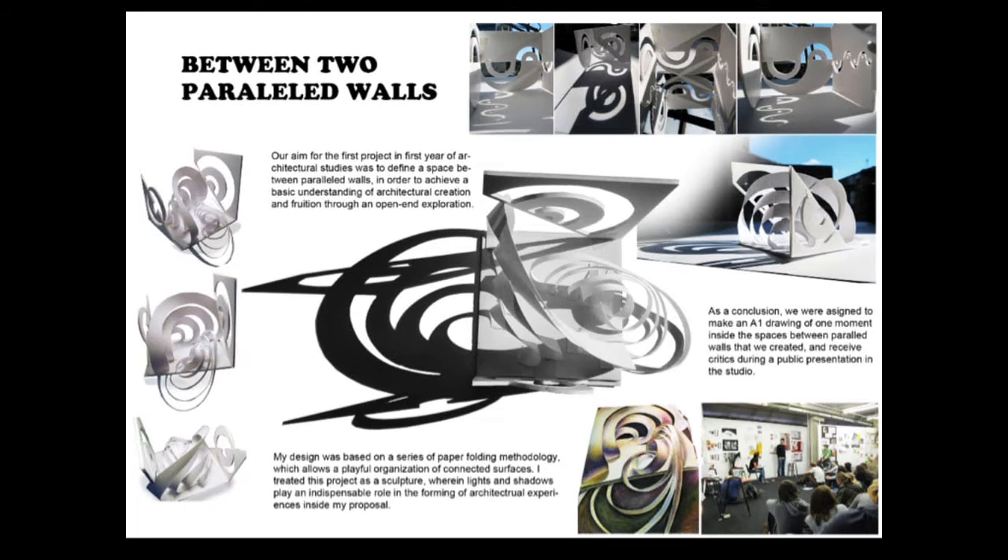This is the first project in first year. It's about designing a space between parallel walls so as to achieve a basic understanding of architecture through an open-end exploration. I use paper folding methodology to form a playful organization of connected surfaces. Lights and shades played important roles in this project.